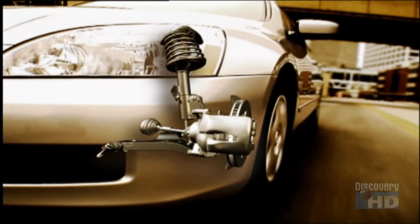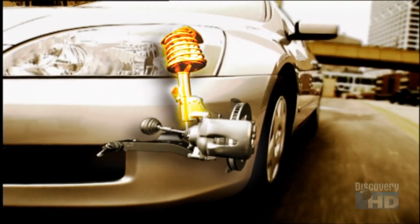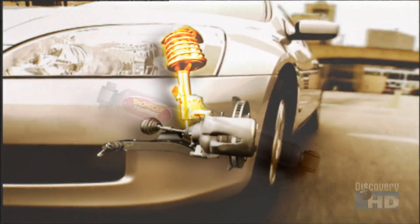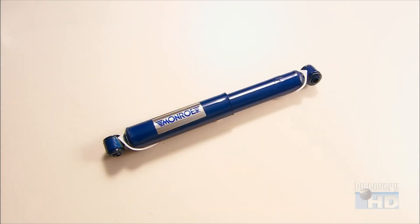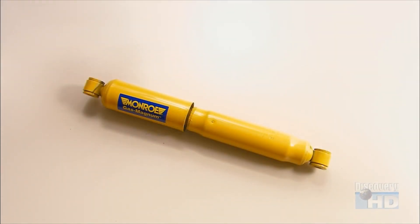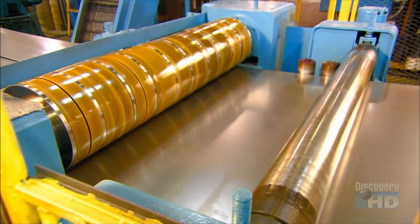Wheel vibrations cause a piston inside the shock absorber to force oil through a valve. This absorbs energy, dampening the vehicle's bounce. All this happens within the shock's two tubes — the reserve tube, and inside it, the pressure tube, housing the piston rod and compression valve.